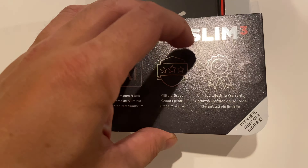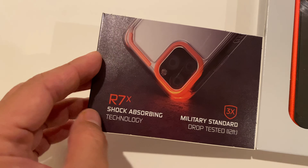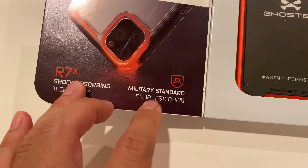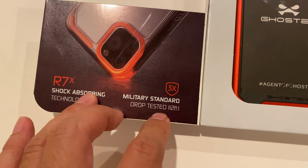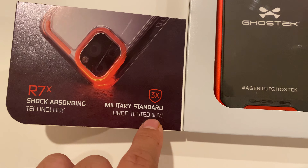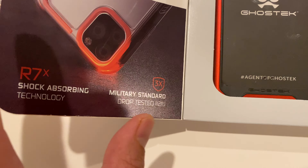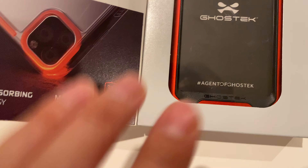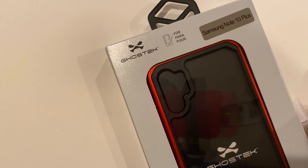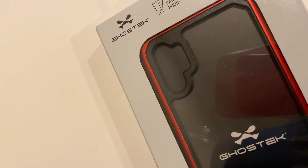So this also has a limited lifetime warranty and it's got shock absorbing technology. Everybody seems to claim that they have the military standard drop testing, but this one is three times that. They're claiming that you can drop this 12 feet consistently over and over again and you will not sustain any permanent damage, at least to the outside of the phone. Who's to say whether the Samsung Note can handle the rest of it over and over again? Probably not — so these would be ideal conditions.